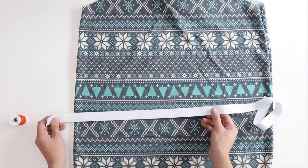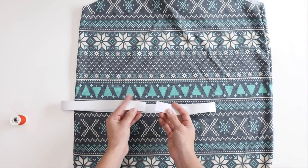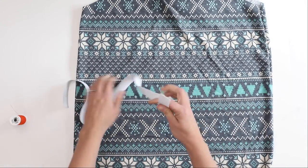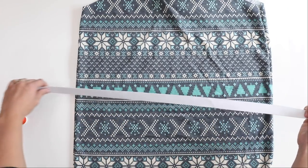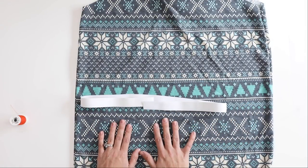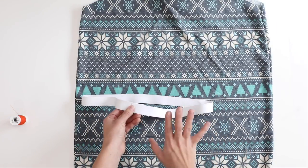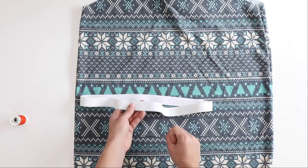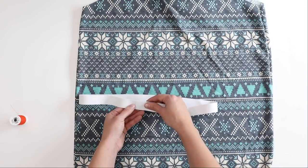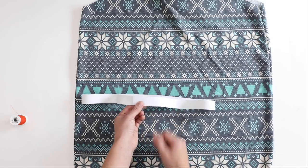If your pattern does not have measurements for how much elastic you need, start by getting your elastic and wrapping it around your waist — or your hip, wherever the pattern is finishing. Make sure you give it a good stretch before you do this. We're working on the Melissa sweatshirt here, which ends at the full hip. Make it snug but not uncomfortable, overlap it by about an inch, and cut it there.